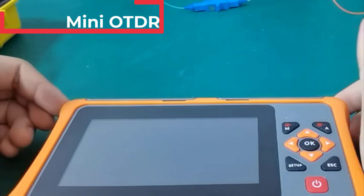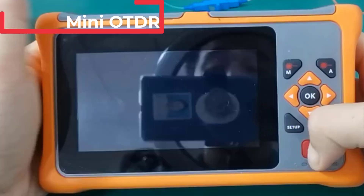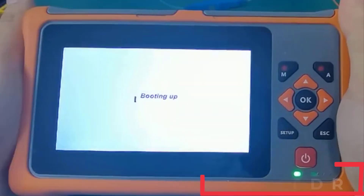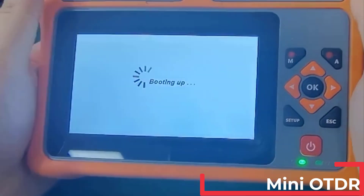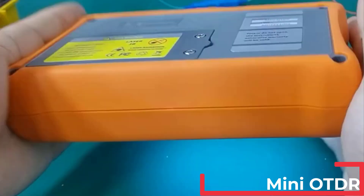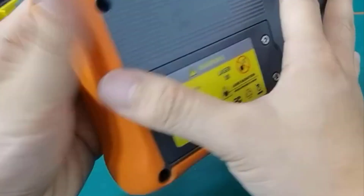Hi, everyone. Are you looking for the best Mini OTDR? If you received a new Mini OTDR, then you're in the right place. In this video, we're going to review the top 5 best Mini OTDRs on the market. You'll get to see all of them and select the best one based on personal preferences, reading reviews, and orders. Let's get started on this video.